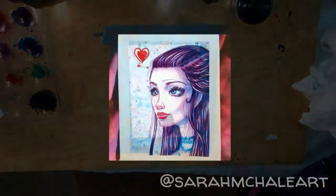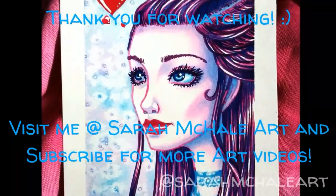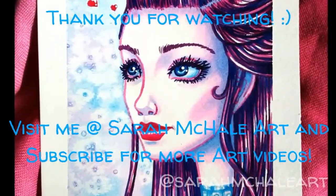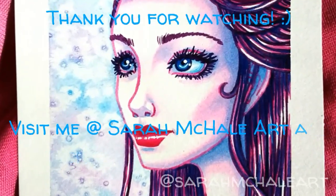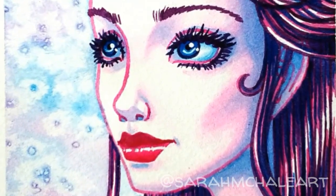Thank you everyone for watching with me today! Don't forget to visit me at Sarah McHale Art on Facebook, Instagram, Tumblr, and Twitter. Also don't forget to hit like and subscribe if you want to see more art videos by me. Thanks everybody, see you next time! Bye!